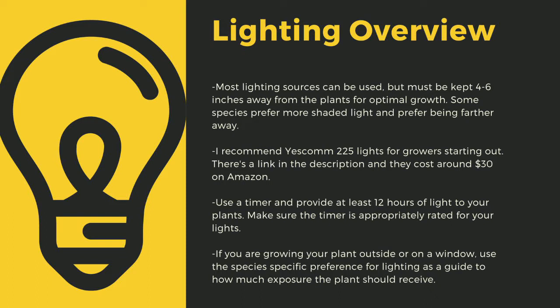Even plants like to sleep, and some like Biblis only digest prey at night. As a safety tip, make sure you drape your cords and have a low spot to prevent water-related electrical fires. If you are growing your plants outside or on a window, use the species-specific lighting preference later in this video as a guide to how much exposure the plant should receive.